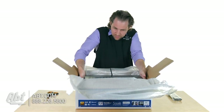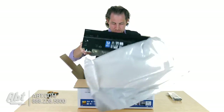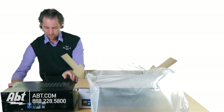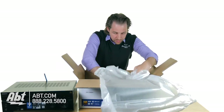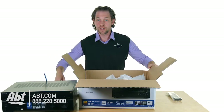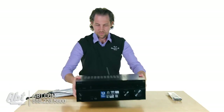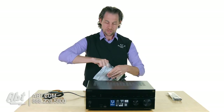And then the receiver itself — let's see if I can get it out of the box here. We've got the receiver and the packing material, and then in the bottom we've just got more packing material and a package of accessories.